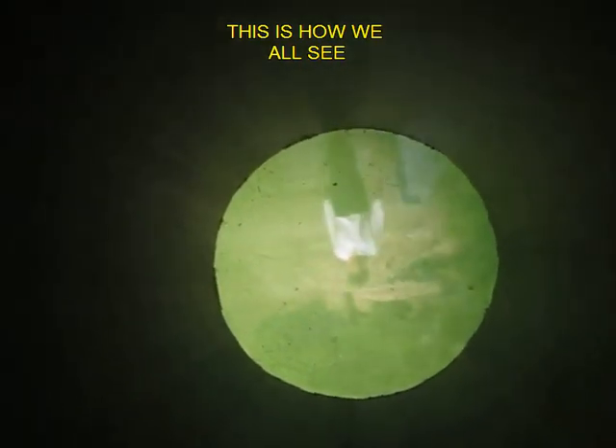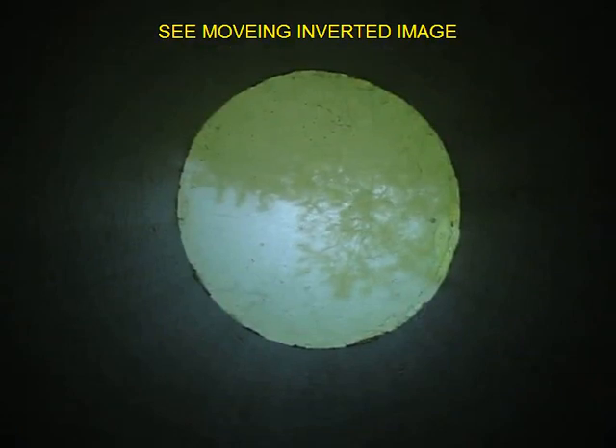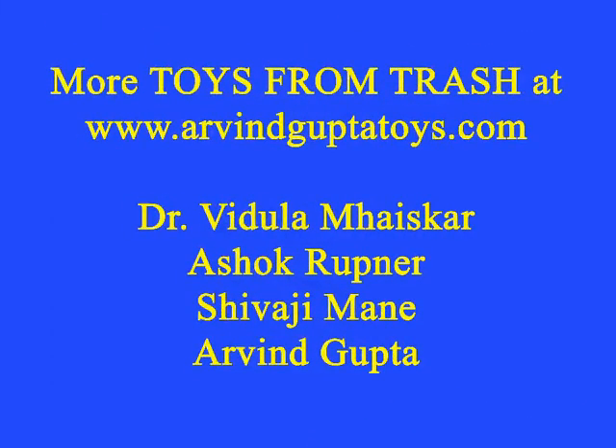This image is actually formed on your retina in the actual eye. You can also look at trees, but every time you will see an inverted image, and this simple model will give you a good feel as to how the eye works.